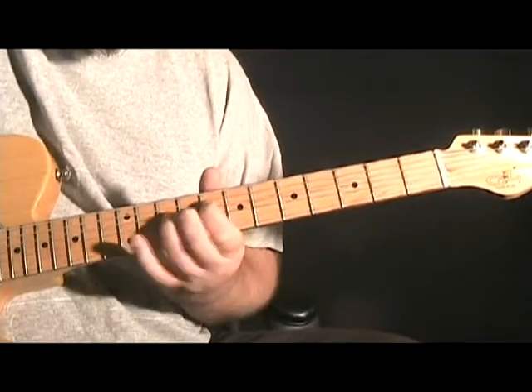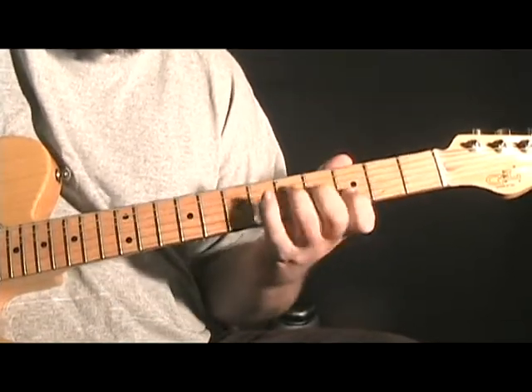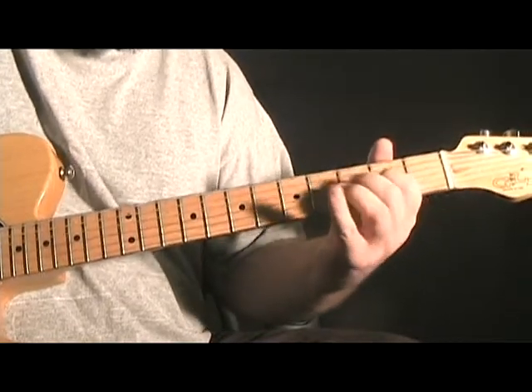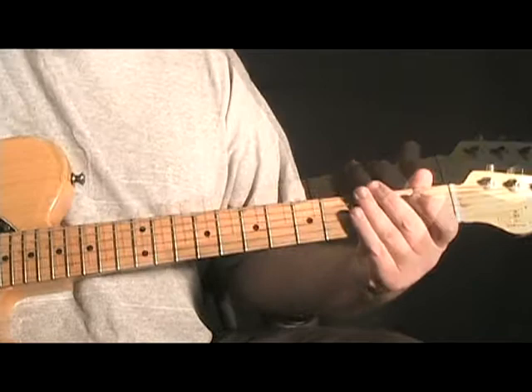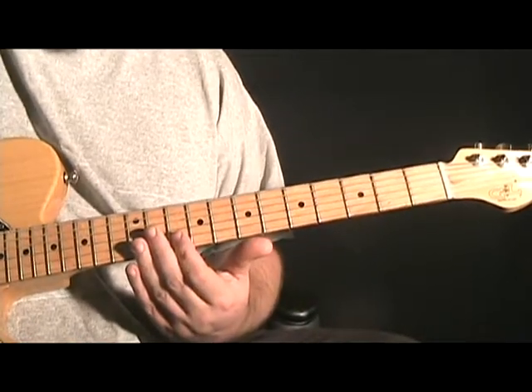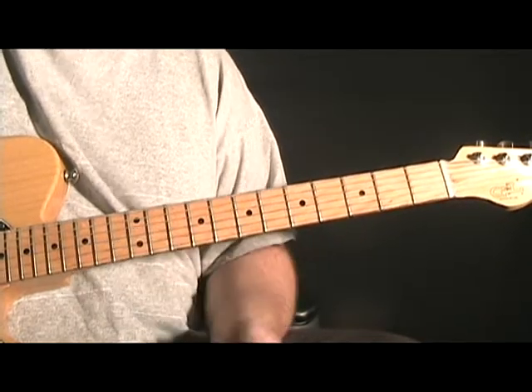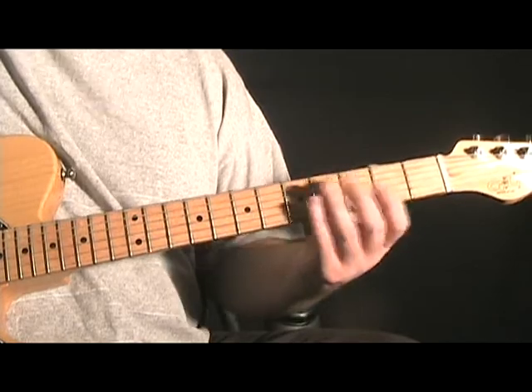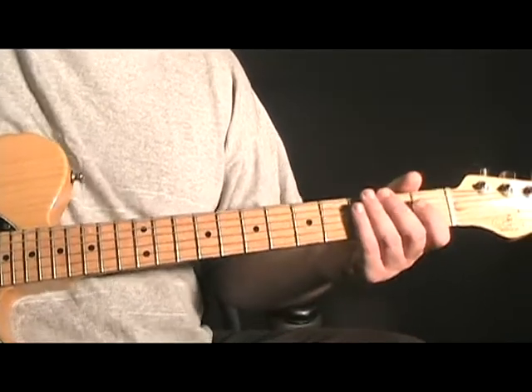Okay, for lick two — this is kind of like a Brent Mason style lick. Starting around this D, we're just playing around these dominant sevens until we get back to the third position here, and just ending it all with some open string licks.